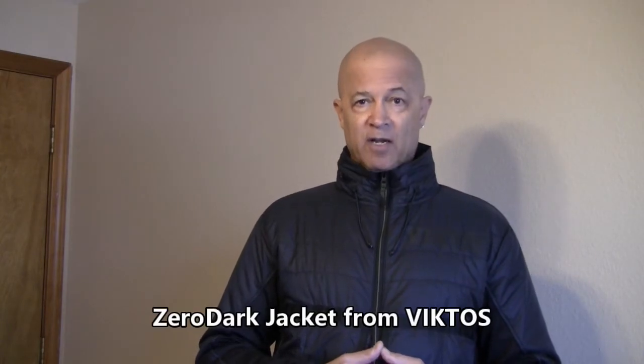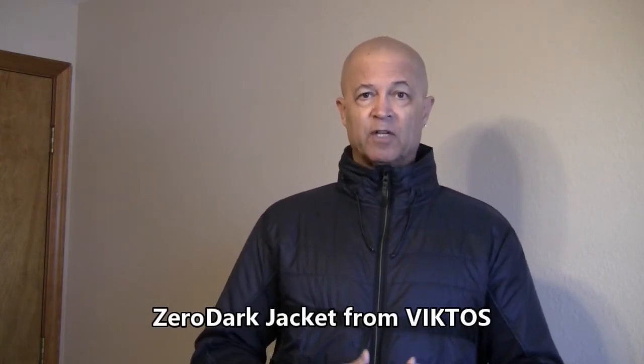Thanks for coming back. I rarely do a clothing video recommending a particular type of clothes, and I only do that if I actually buy it myself and have been wearing it for a while. That's why I'm doing this video for this particular jacket — it's the Zero Dark from Victos, which was announced at SHOT Show.